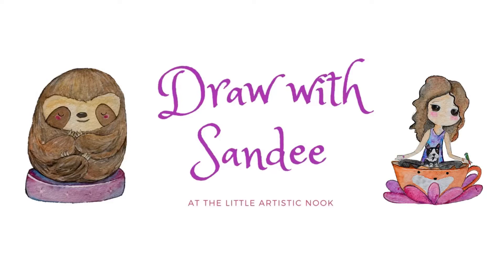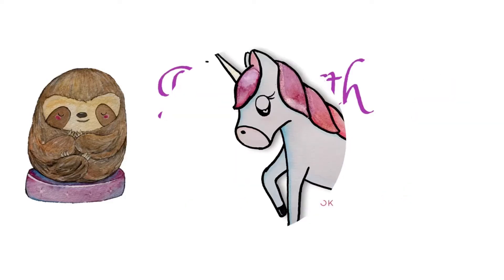Hey guys, welcome to Draw with Sandy at the Little Artistic Nook. Today we'll be drawing this cute little unicorn.